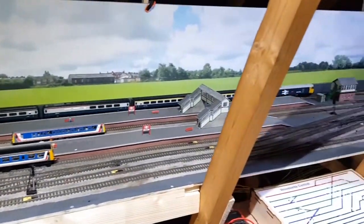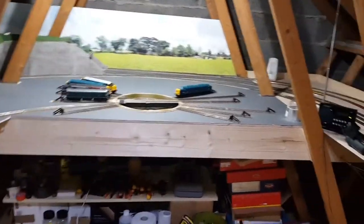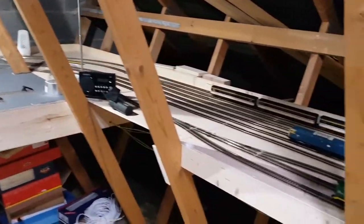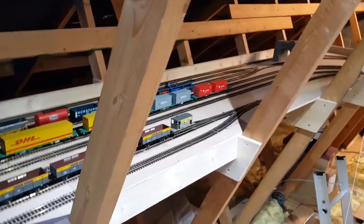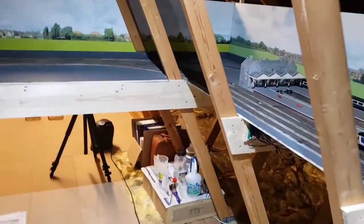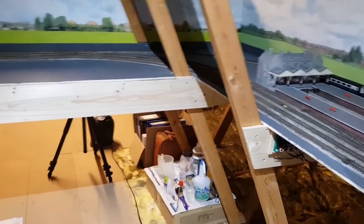The current layout is about 18 foot long, six meters or so, and runs, as you can see, into a loop. At the back of the loop we've got a fiddle yard, and the plan is to extend from the fiddle yard and from the terminus station, which is in picture now, into the unused part of the loft.